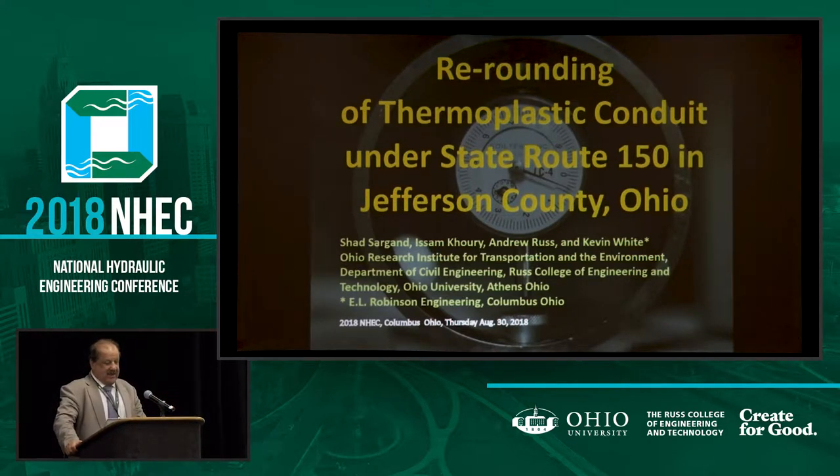So what is re-rounding? A couple of companies came up with equipment that — to say it very simply — you send a machine inside the pipe that vibrates, and at the same time pushes the pipe outward. In that case, you reduce the deflection.